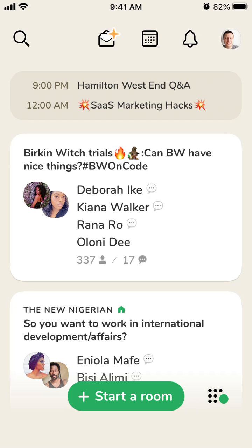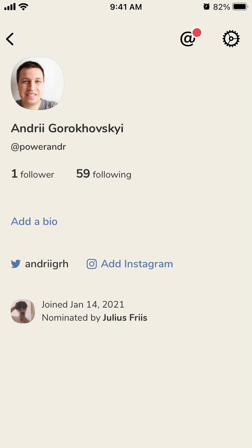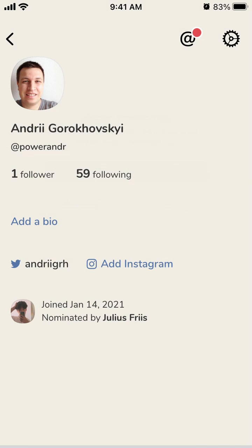Let's try to verify email on Clubhouse. Just tap on your profile in the top right, tap on this add icon here, enter your email, and then just tap verify.